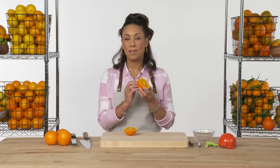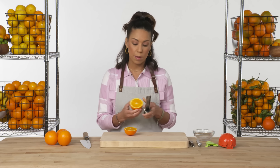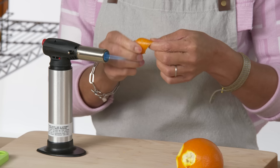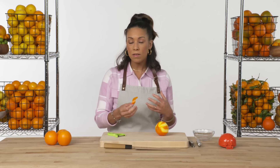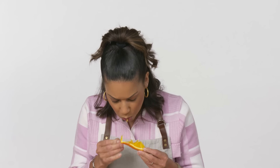The zest and skin also have a ton of flavor, so that's something you'd want to keep, whether you're combining it with sugar or putting it into a cake batter. Something fun you'll see is bartenders twisting it and holding it up to a flame, because the essential oils will actually ignite. Applying heat brings out the flavor and aroma even more. But the segments on the inside — that's what the orange is all about.